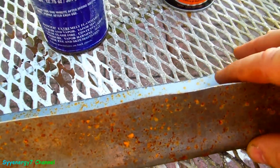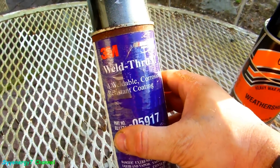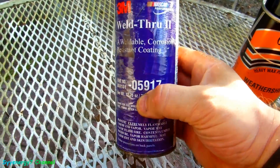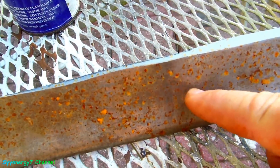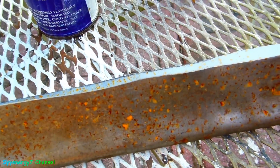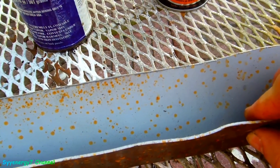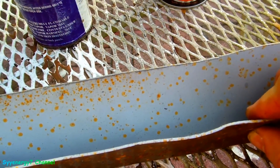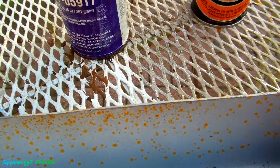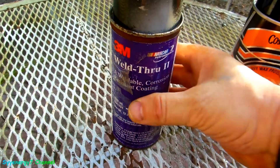I sprinkled water on it with the hose to test the corrosion-resistant well-through primer copper coat, which is supposed to be better than the zinc. Here's the bare metal — you can see very light surface rust from just one day of water. And here's where it was chemically cleaned and coated with a good heavy coat of that primer. Look — rust already showing through.